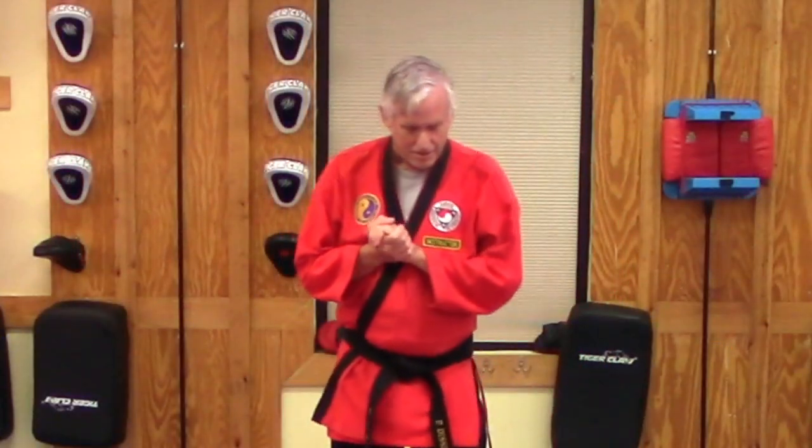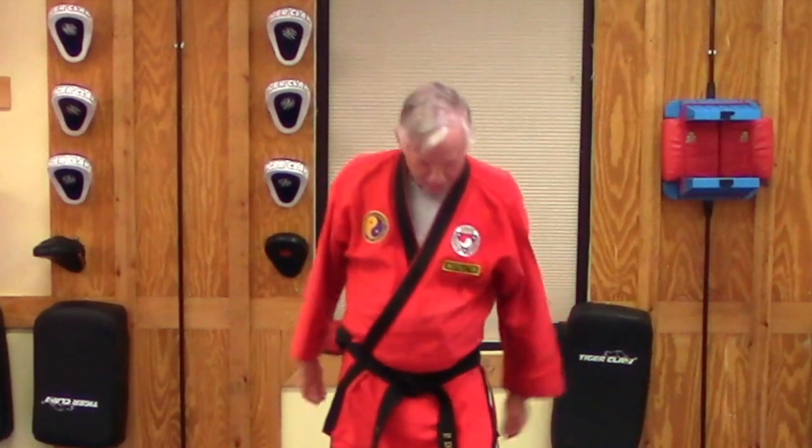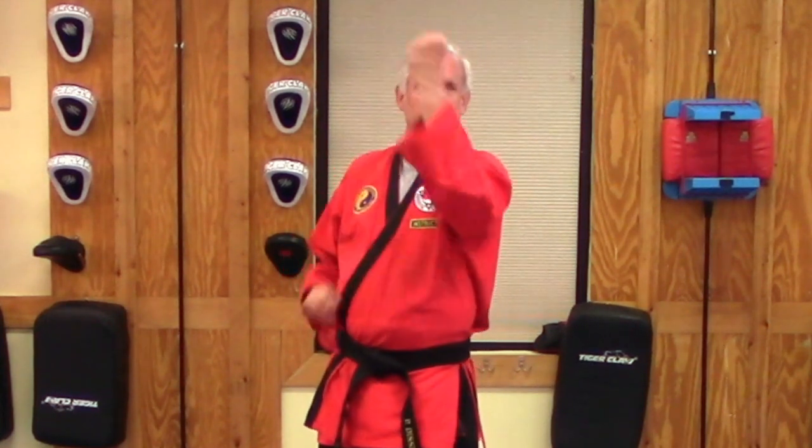The important thing to remember on this skill: strike with the back of your fist, making your fist nice and tight. Strike with the two big knuckles of your hand, coming straight down onto your target. And that is the vertical back fist skill.